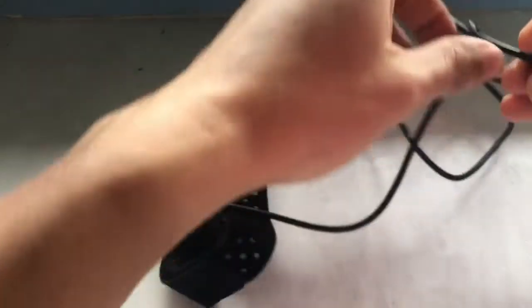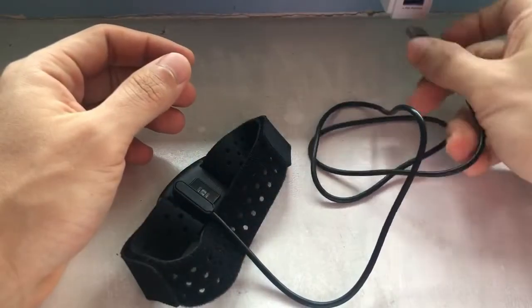The charge cable is magnetic, so just plug it in and you're good to charge.